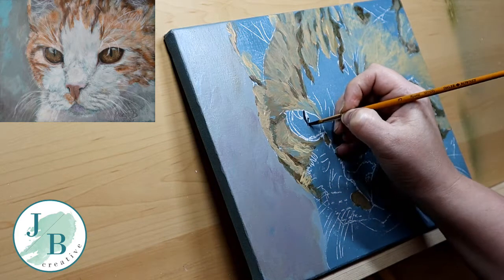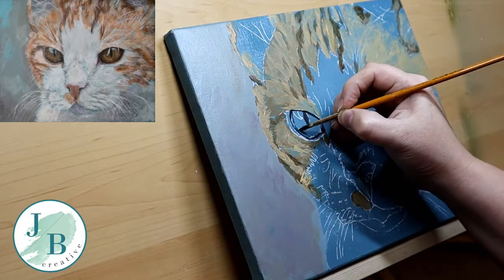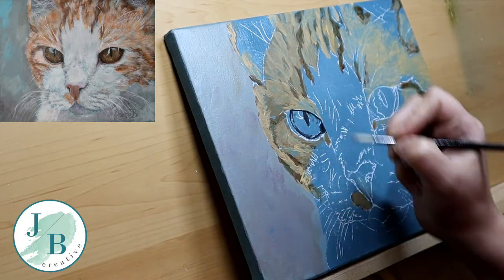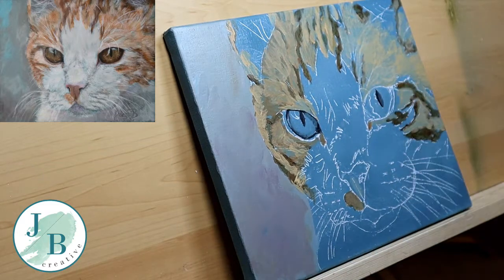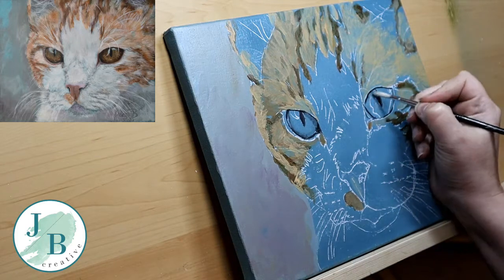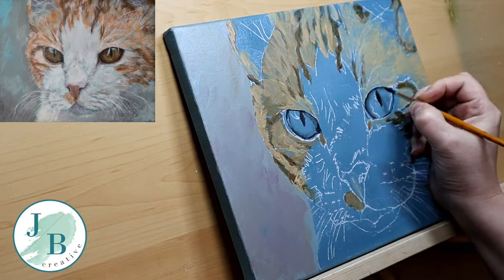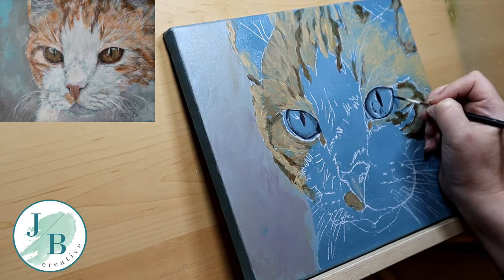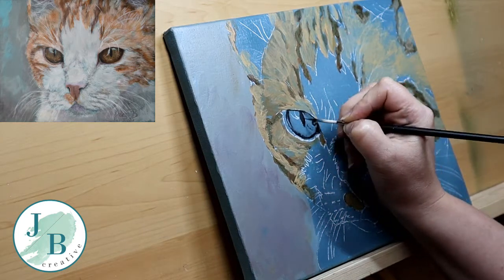Moving on to the eye now, using black to line where I want some of the darks. I'm also going to use a firm bristle brush to blend out some of that colour because I want some of the shadows moving down into the eye. Not worried so much about tons of detail at the moment — I'm putting the base layers in to get the shadows where they need to be. You can see the slight shadow underneath the eyelid with that blending brush. I'm also using a liner brush to add the small details.